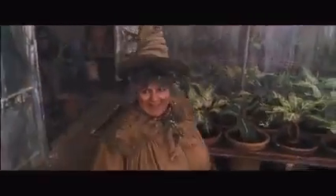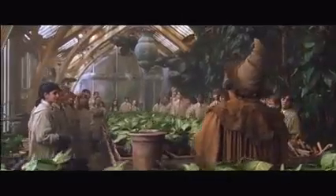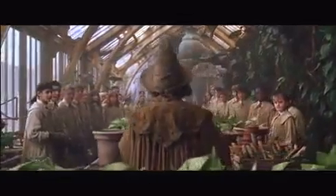Good morning, everyone. Good morning, Princess Brown. Welcome to Greenhouse Three, Second Years.